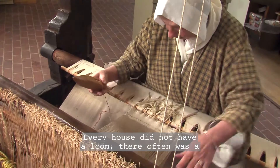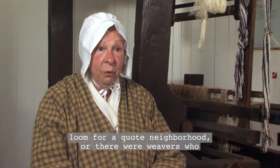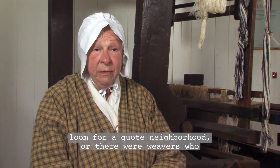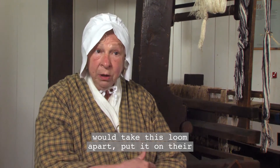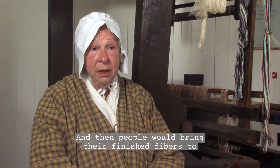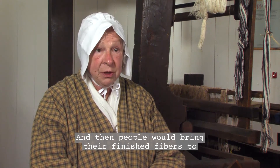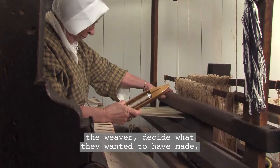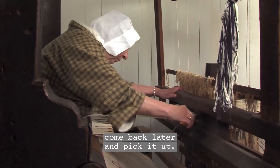Every house did not have a loom. There often was a loom for a, quote, neighborhood, or there were weavers who would take this loom apart, put it on their wagon and go to different places. People would bring their finished fibers to the weaver, decide what they wanted to have made, and he would weave it up for them. And they'd come back and pick it up later.